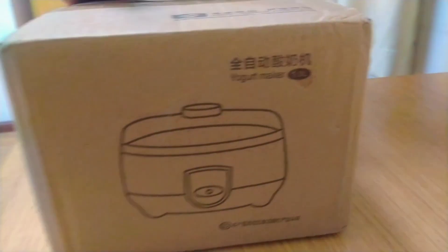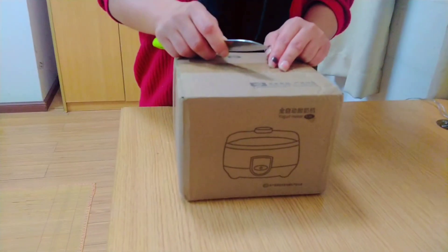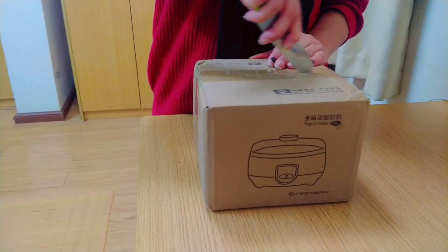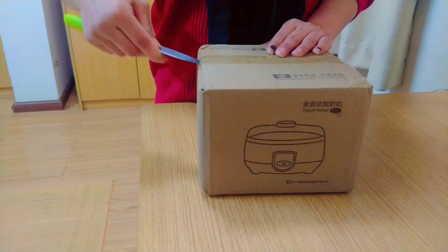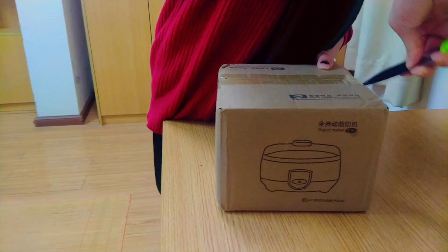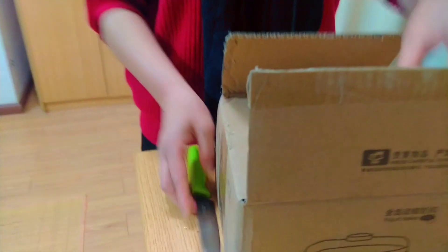How did it get here? Look at this! Who is this? This is a joke!